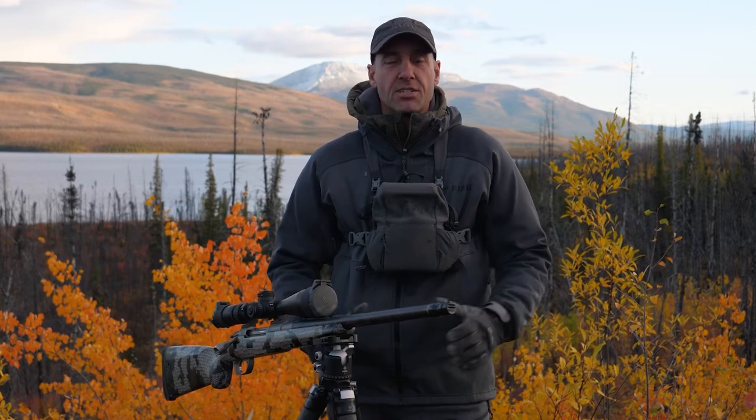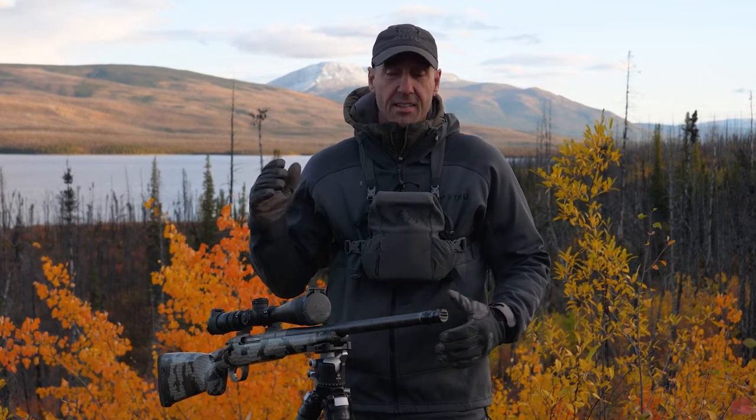If you've never used a tripod for shooting, I suggest you head over to Really Right Stuff and check it out. I've never found a better shooting platform to be utilized in the mountains or down here in the lakes in the Yukon.